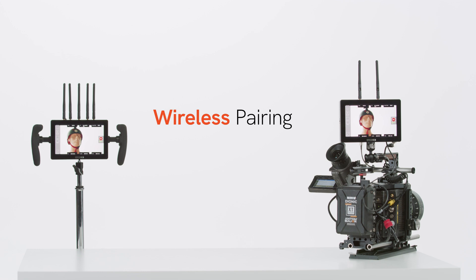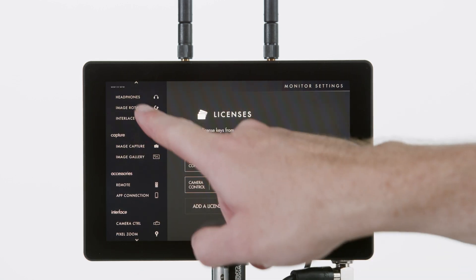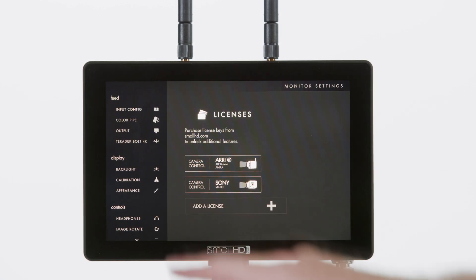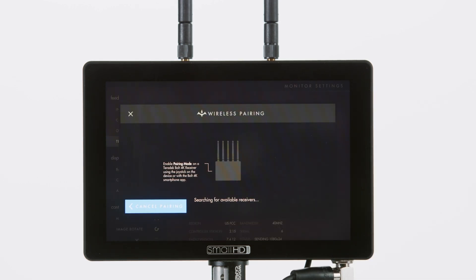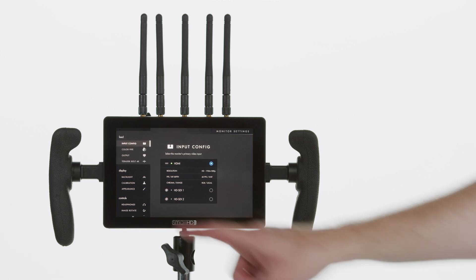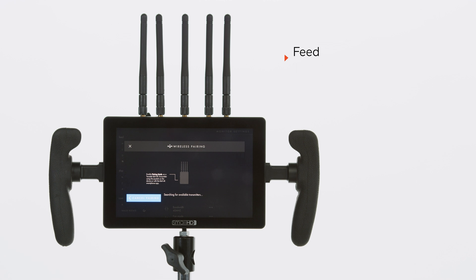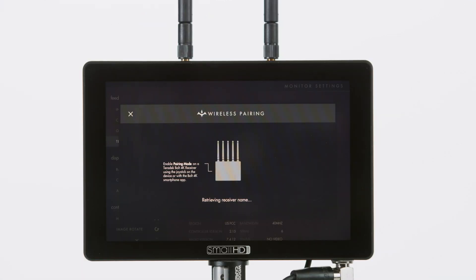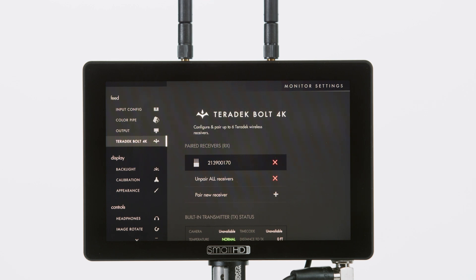Next, we'll pair our receiver and transmitter. We can do this through the UI on our Smart 7 monitor or through the Bolt app. On our transmitter monitor under Feed, we'll select Teradek Bolt 4K, then select Pair New Receiver. We'll then put our receiver into pairing mode as well by following the same steps: Feed, Teradek Bolt 4K, and select Pair New Transmitter. The transmitter and receiver should now be able to find each other. Once this has happened, select Accept and let the devices complete the pairing process.